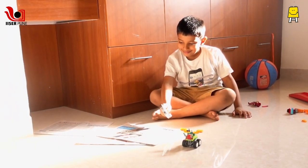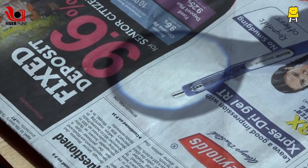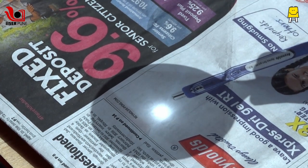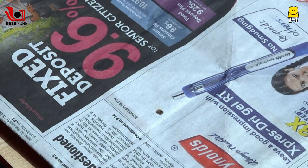We all enjoy playing with a lens to burn newspaper. A newspaper has black, white, red, purple, and many more colors. Do these colors make any difference in the way the paper burns?